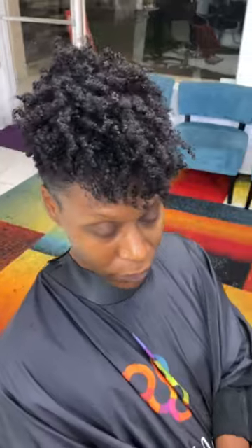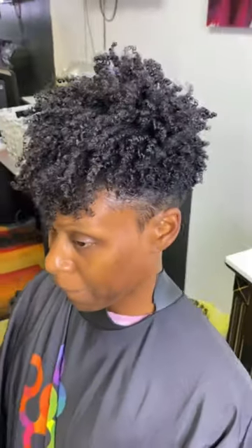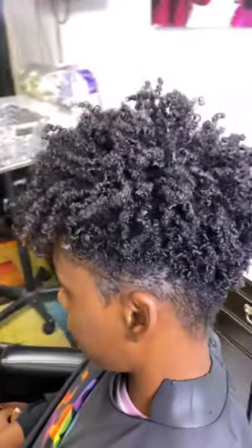And this is the end result, guys. Let me know what you think. I hope you like it. I think it came out absolutely amazing. She was extremely happy. She said she was going to come back, so I really appreciate the clients that come.